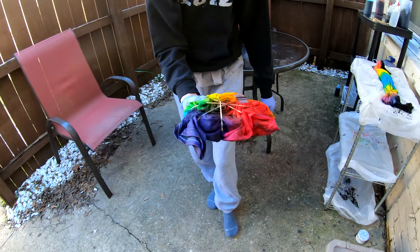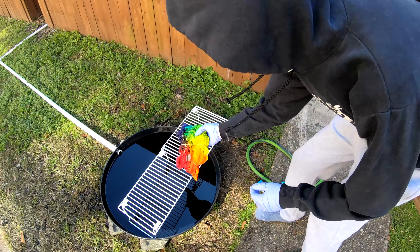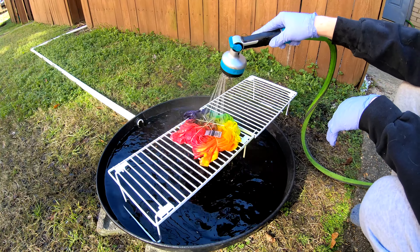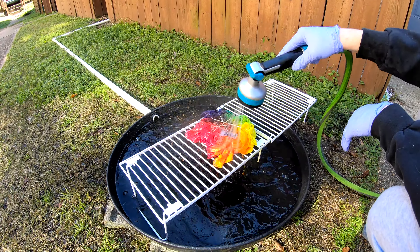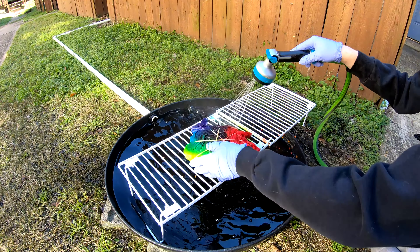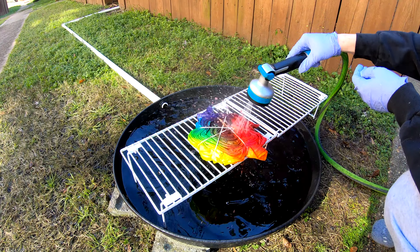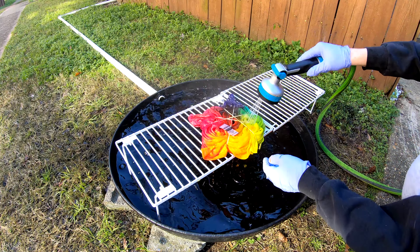Good morning everybody, here to wash out another t-shirt. We got our rainbow spiral — a full rainbow spiral. We've been doing partial rainbows, and this one has literally every color from hot pink to lavender and everything in between. Looks really good.